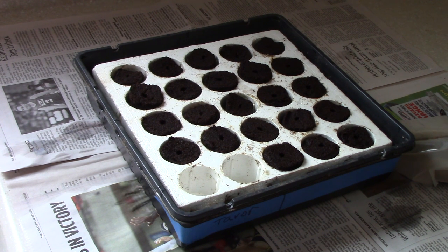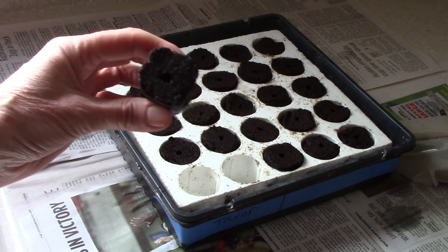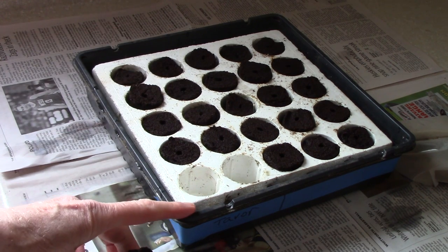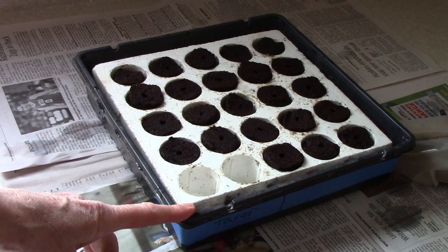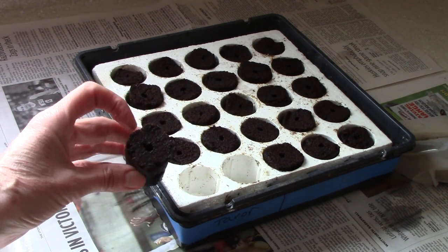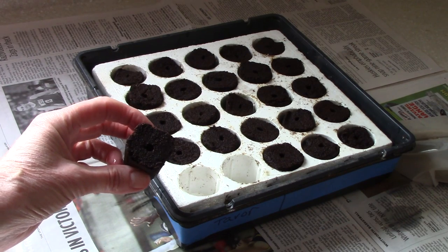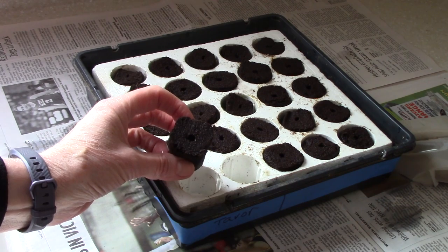It's essentially a hydroponic setup because this styrofoam system here holds little soil plugs and the container is filled with water, so you never have to worry about watering them, and they develop the nicest root system. In the top of these little soil plugs you'll notice there is a hole, and that's where the seed gets put.